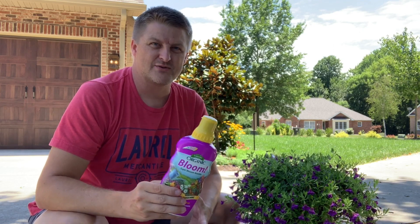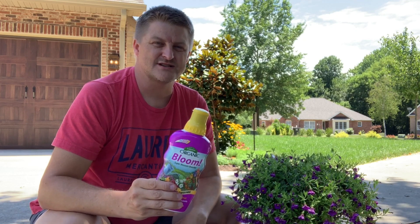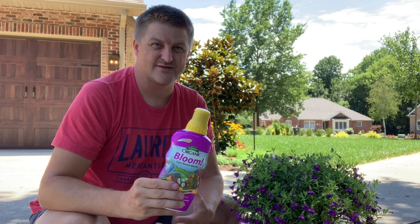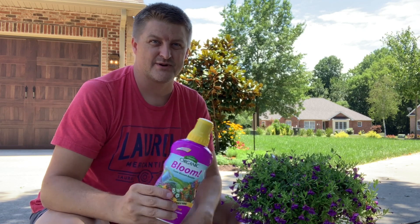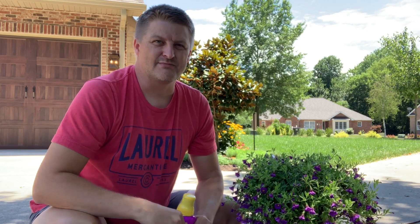If you guys have any questions, be sure to leave comments. I'll link you guys to Espoma Organic if you want more information about this or their other products. We use lots of their other products in the garden, and we hope to check out their lawn products soon to see what that's all about. So until next time, I'll talk to you later. Bye-bye.